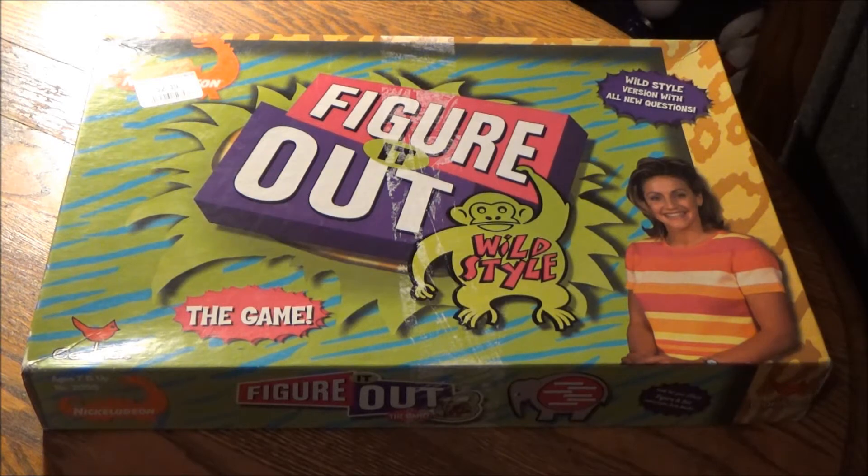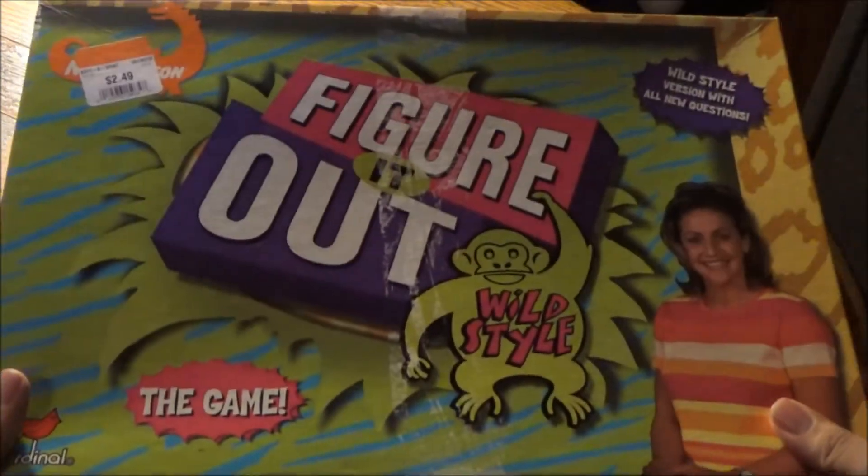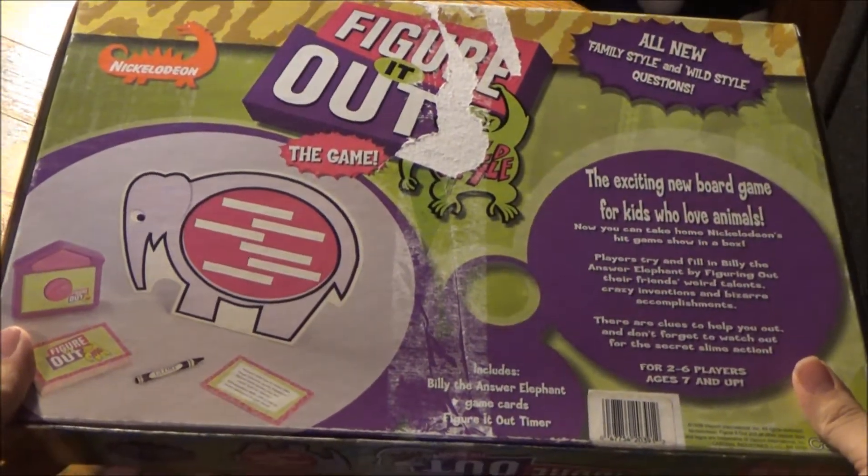Even though an Olympian athlete hosted this version and the original version of this game show back in the 90s on Nickelodeon and Nickelodeon GaS — Games and Sports — this is no gold medal winner in terms of its condition. On the front of the box, and definitely on the back of the box, more of a silver medal winner.